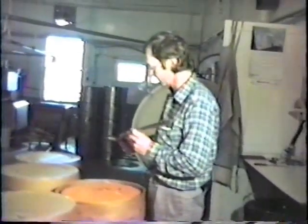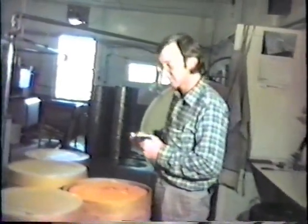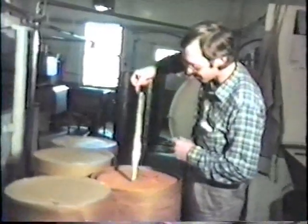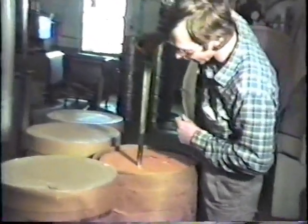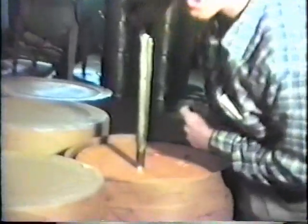The cheese maker is going to explain testing. When grading cheese, the first thing a grader does is push in the trier, and he can tell by the way it goes in whether it's going to be graded cheese or not. He then gives the trier a twist and pulls out what's known as a plug, and the first thing he does is smell it.